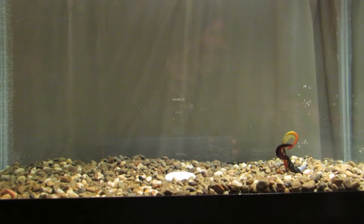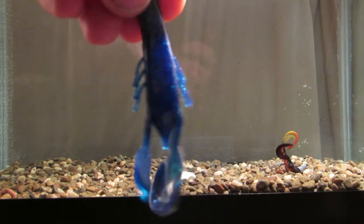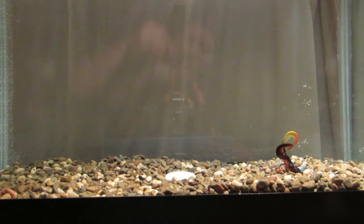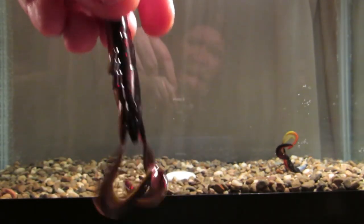You can obviously see that these two claws — appendages, whatever you want to call them — going through the water are going to create a lot of disturbance and vibration. The El Diablo color has a weird bottom to it — almost like a green pumpkin with a red swirl, and then the back of the bait is black with red flake.